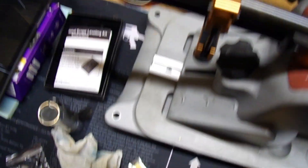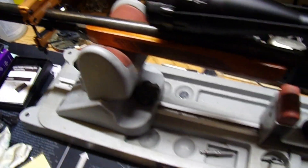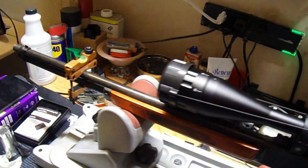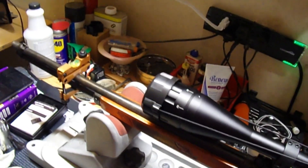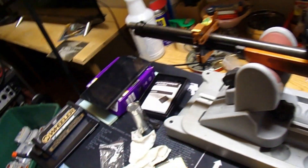The rifle is level, so everything is good — front to back, everything turned out the way it's supposed to. Now if this were a bolt action, we could just take the bolt out, set it, look down the barrel at the target, and actually bore sight the rifle that way. But since this is a lever action and it doesn't have a bolt that comes out, we're going to have to do a laser bore sighting.